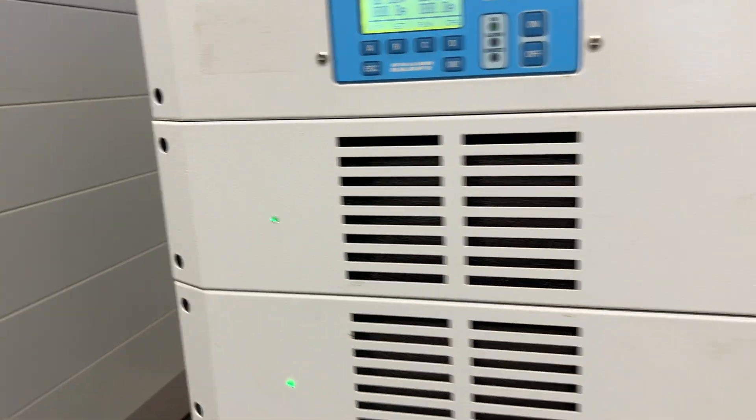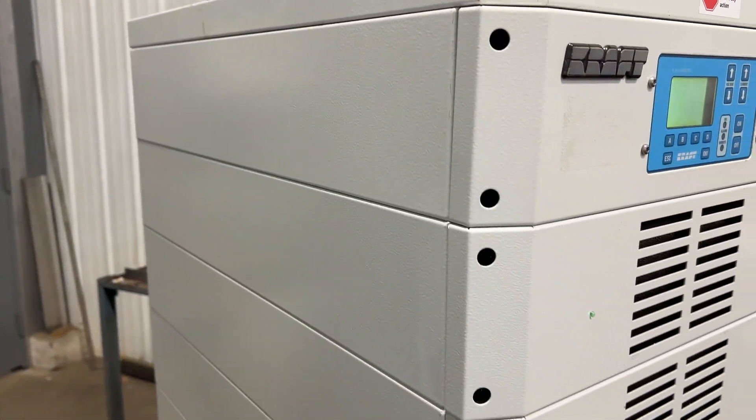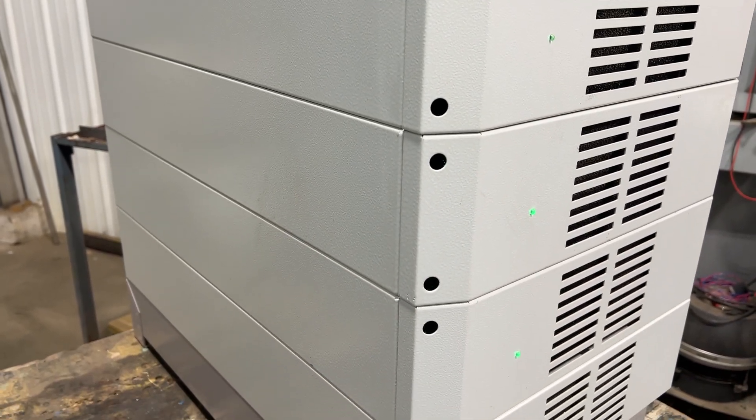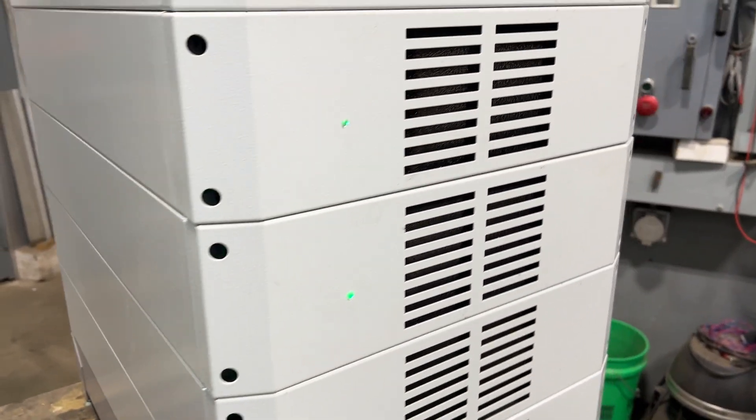Overall dimensions are 36 inches long by 20 inches wide by 34 inches high. It is wired for 480 volt three phase and weighs roughly 410 pounds.